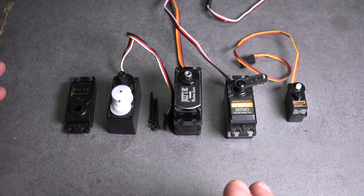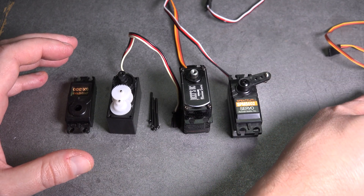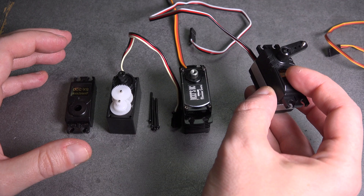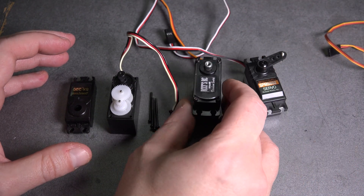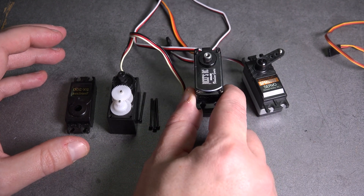With 1/10 scale trucks, we generally use a standard size servo. Even within the standard servo sizes, like these two right here, there are still many variances — whether they have a plastic body, like this one, or a full metal body, like this one. They can also have plastic gears or metal gears, like this Reefs which has titanium gears.